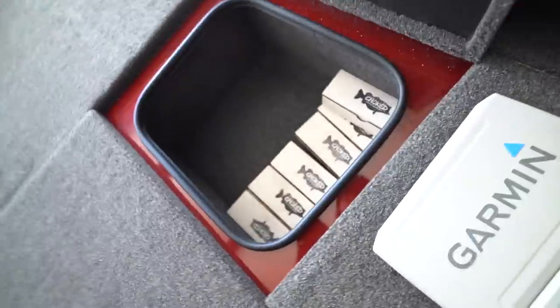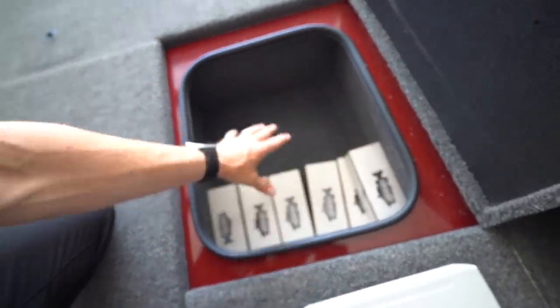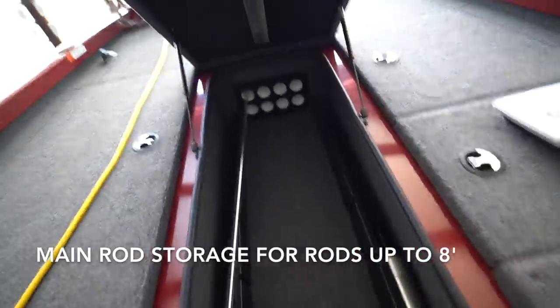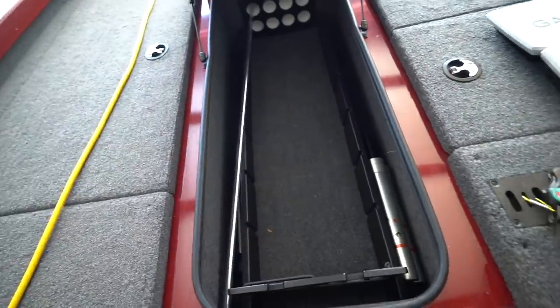One box has some swim baits in it — we keep this as pretty much where all our plastics go. Every time we take the boat out, we grab our bags full of plastics and toss them in here. This has been an excellent amount of space for all the soft plastics. Then all of our terminal tackle and a lot of our hard baits end up going in the front storage. We also put all the camera gear in there along with our tackle backpack — it's only about six bags total, so loading and unloading each time isn't bad.